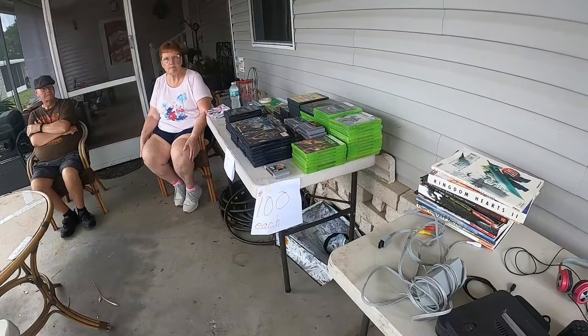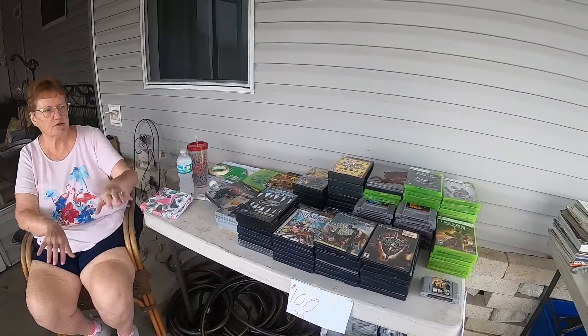$20 and you can have the whole thing. $20 for this table? All of it. $20 for all of it.